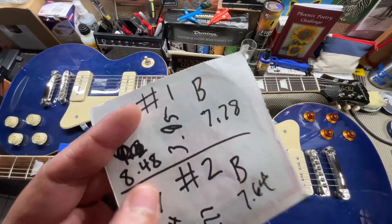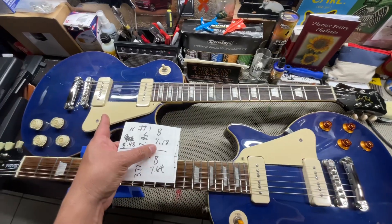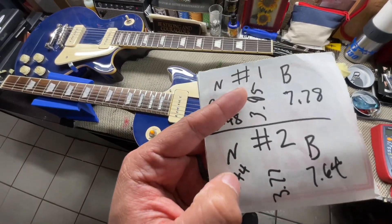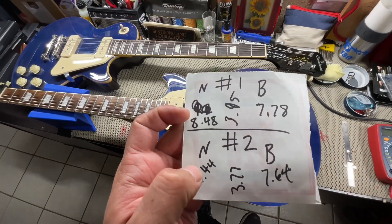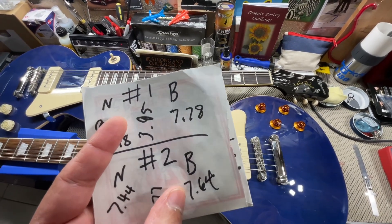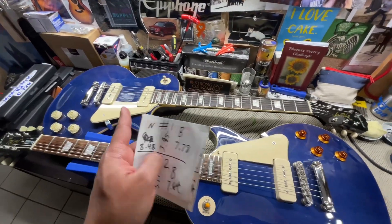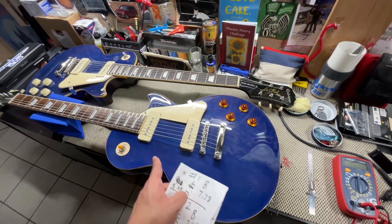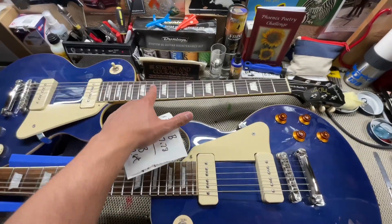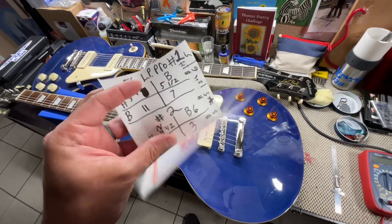For number one: neck pickup reads 8.48k and bridge pickup reads 7.78k. For number two: neck pickup reads 7.44k — that's almost a 1k ohm difference. Bridge pickup on number two reads 7.64k, so about 0.14k difference from number one's 7.78k. I'd assume the hotter reading means it might sound a little bit better. The pickup height will make a difference too. Number one has complete 10s for strings; number two has hybrid 10s on top and 9s on the bottom, so you'd expect a little more of a Fender-like tone.